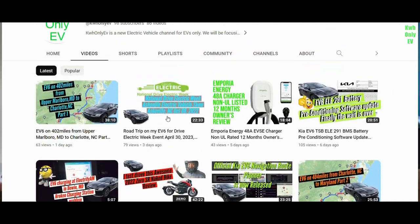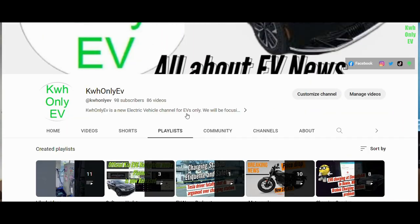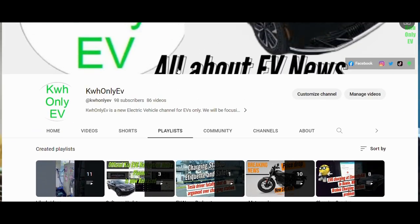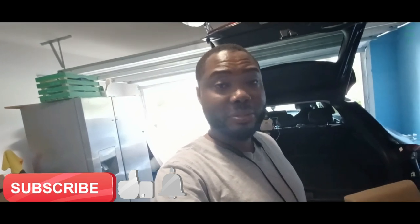If you have any questions, leave them in the comment section and I'll respond as soon as possible. If I don't know the answer, I'll ask around and get the solution for you. Thank you for watching. If you're new to this channel, please subscribe, like, and hit the notification bell. Stay safe, stay blessed. Bye-bye.